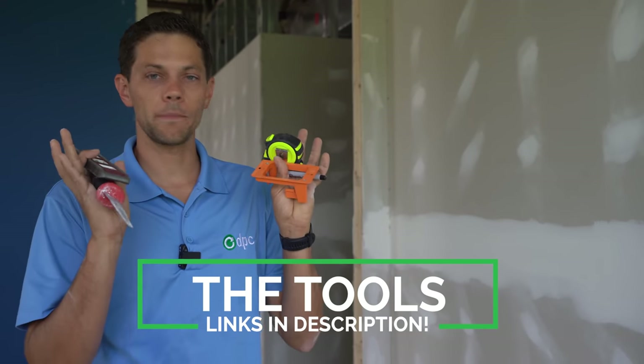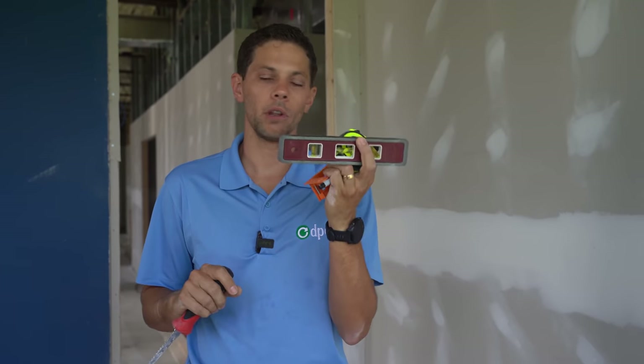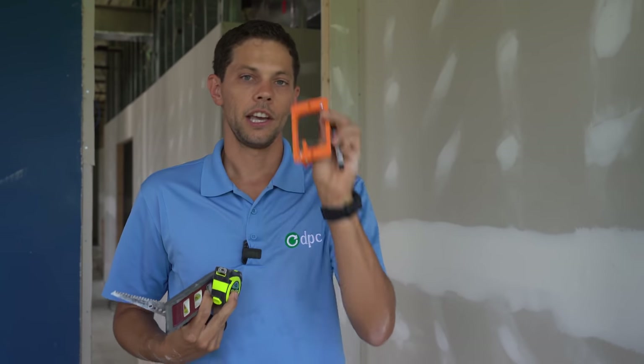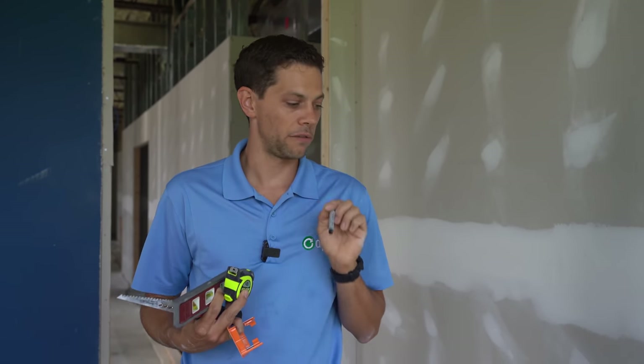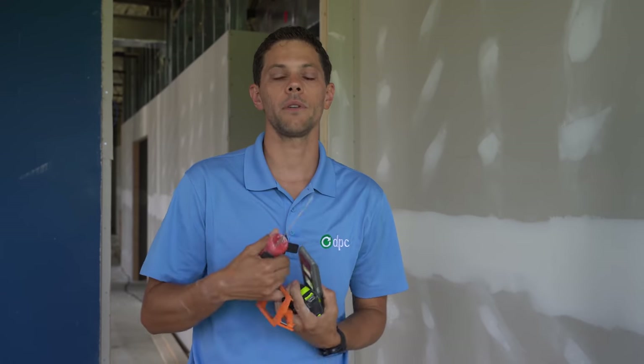Before we get started, just a couple of tools I'm going to be using: a small bullet level, a drywall saw or keyhole saw, a tape measure to make sure it's done at the right height, an old work box — which I'll use as a template for now — and a Sharpie so that once we define where we want our box and verified everything is going to work, we'll trace that rectangle and cut it out.